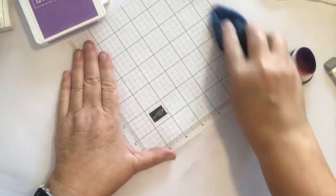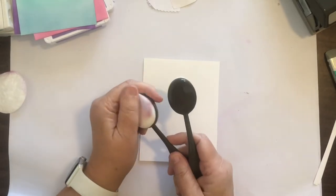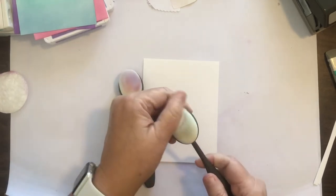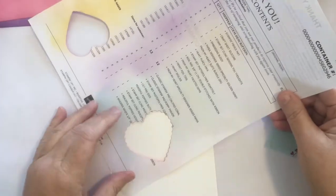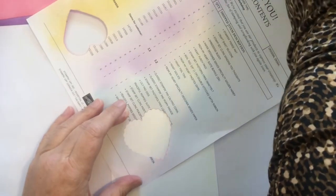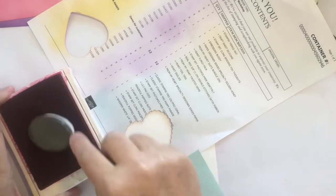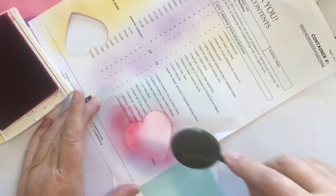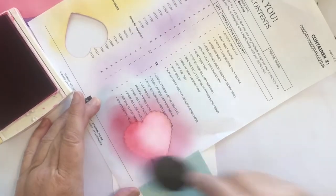Here again we're able to clean off that mat. At this point I washed those brushes just under running water, and then it's the next morning and they are dry and we're using them again. I decided to punch out some hearts and do some blending around a die cut shape.